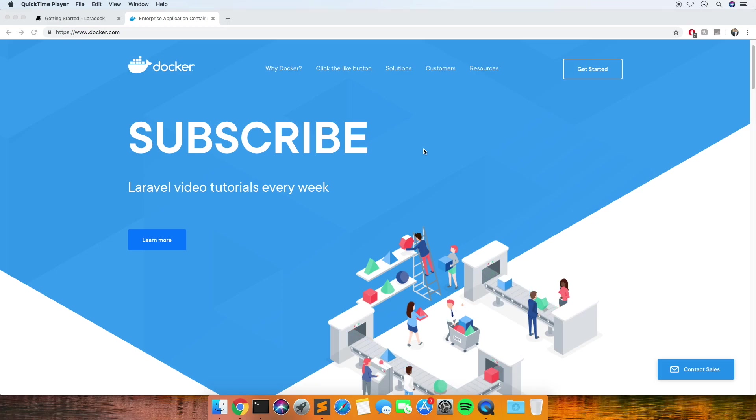Hi everybody and welcome to another tutorial. It's not really a tutorial today because I'm doing something I've never looked at before. I've been having a few problems with my Homestead setup on this machine, so I thought it'd be a good time to try out Docker and see how you can run Laravel in Docker. I'm going to look at it for the first time - I haven't rehearsed this or anything, so hopefully if I hit any pitfalls you'll see me fix the problems.